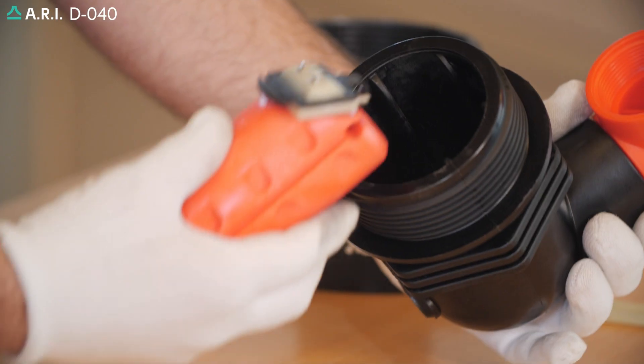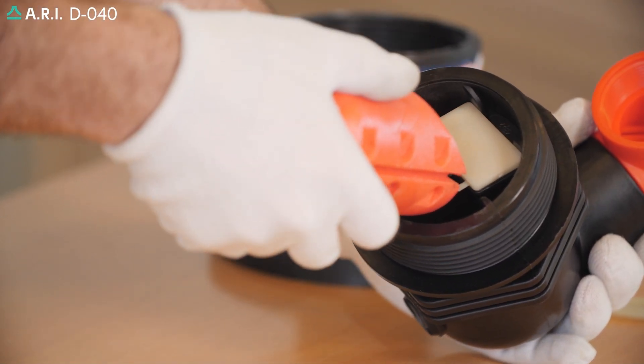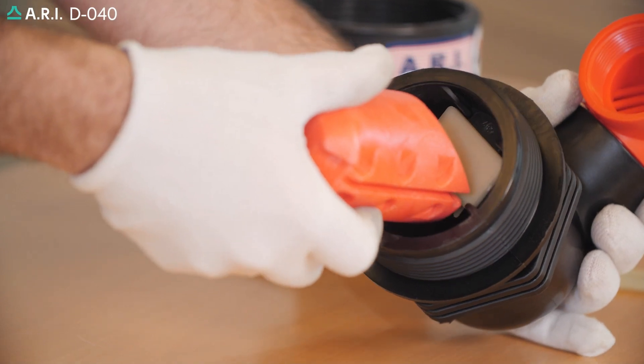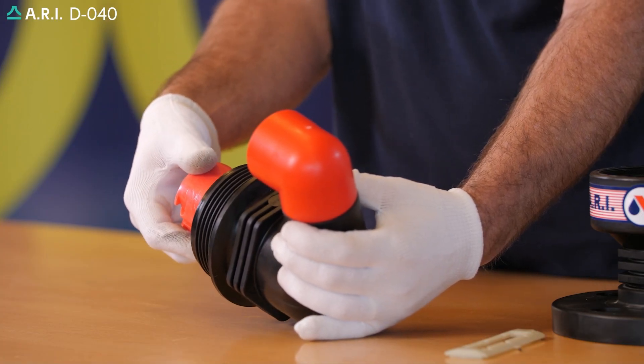Now we're going to return the rolling seal assembly to the product. Position the top end of the rolling seal in the opening on the body, slide it in, and slide the two sides of the float onto the body itself.